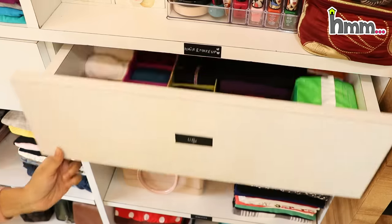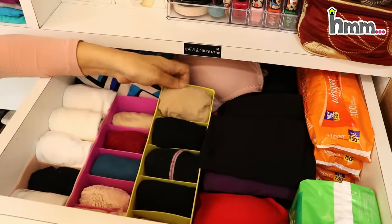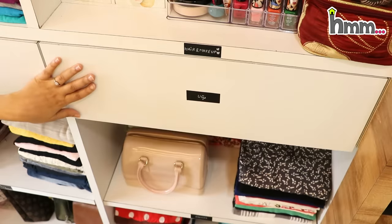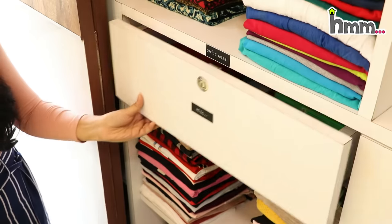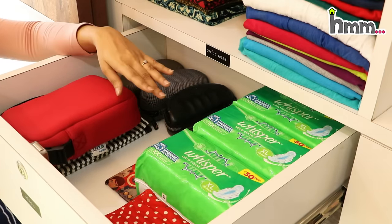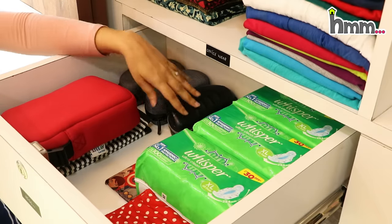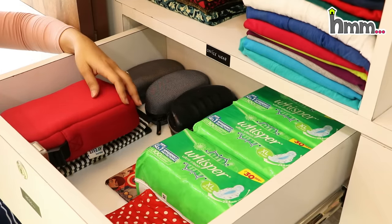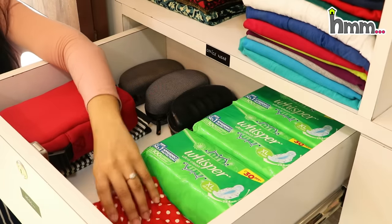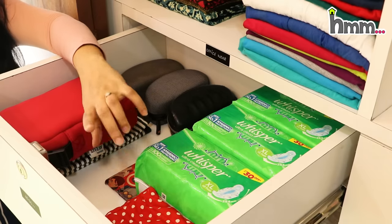These are the drawers. I have put inner wear here with small organizers — they are very helpful and you can purchase them; the link is in the description box. On the side is a miscellaneous drawer with some extra sanitary napkins, shades, and insulated bags. There is also a red bag with some extra pouches, and I have a hair dryer and straightener here.